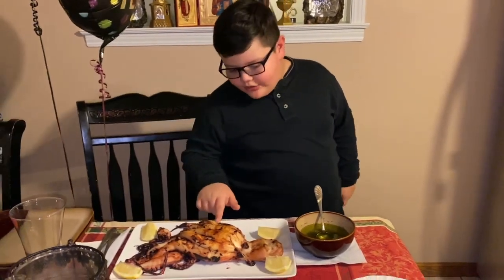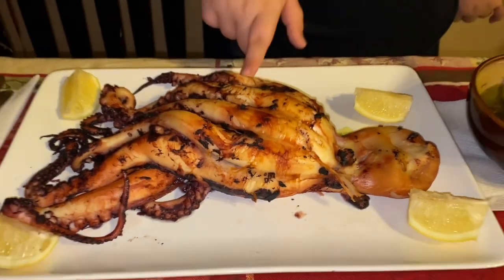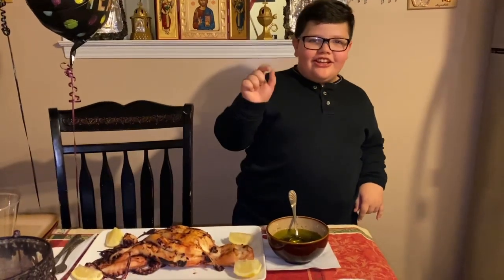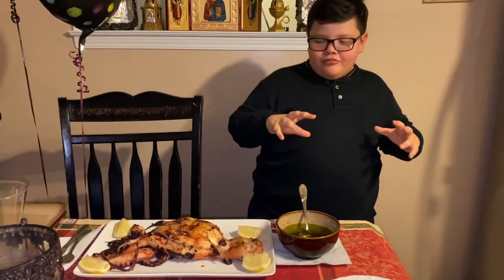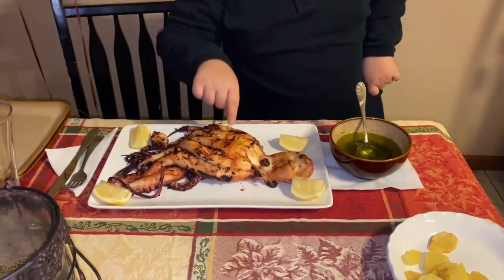Frederick is out of the oven — three whole hours passed. I don't think he is alive anymore. Frederick did get skinnier; he did get smaller and he got a nice tan. Look how nice his tan is now.